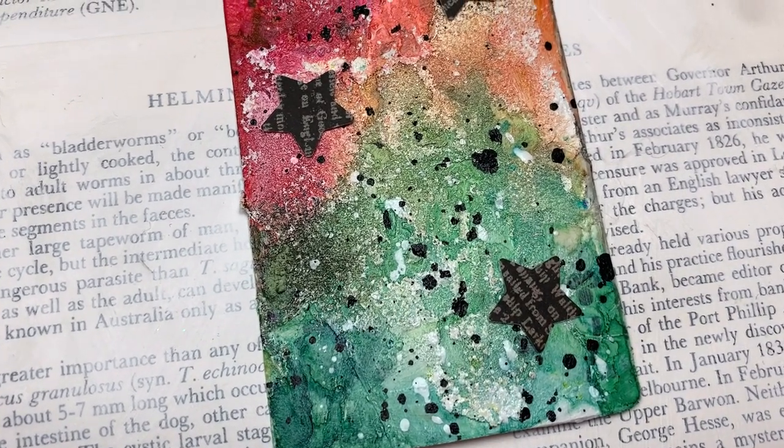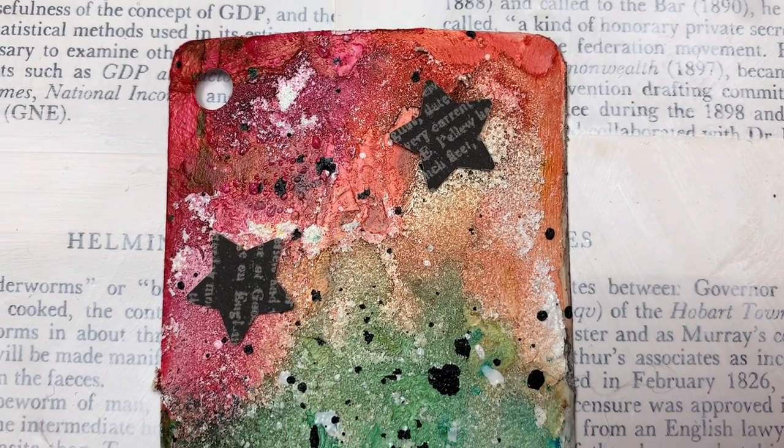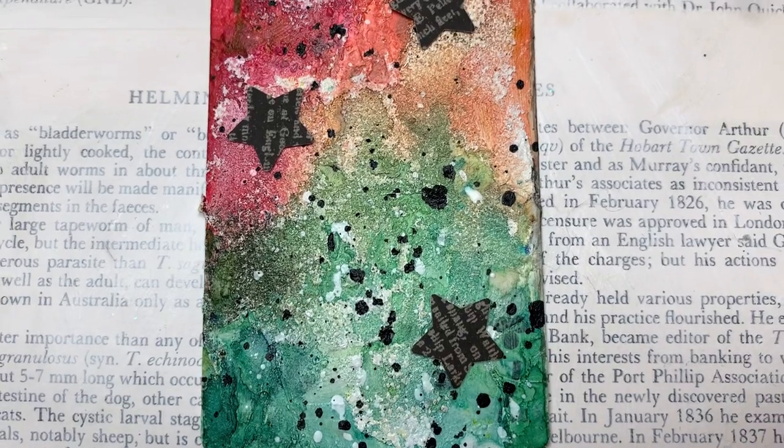Hello crafty friends, this is number 20 in my full deck challenge. The products I mention in the video I will put a link to in the description below.